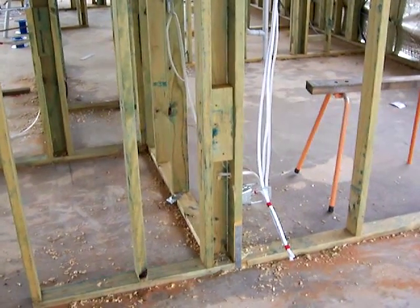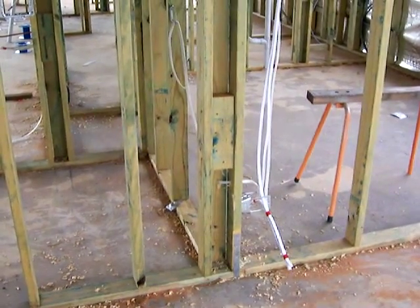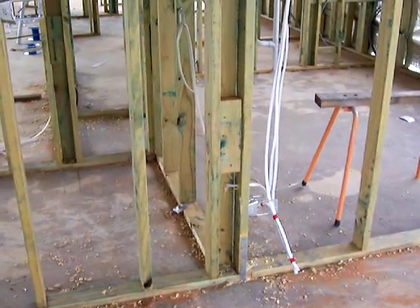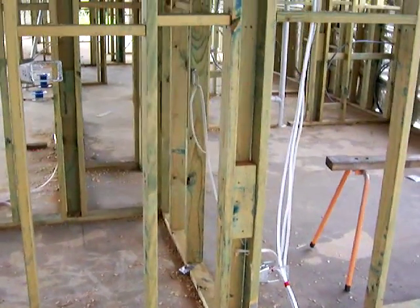Good day everyone and welcome to Electricians Mildura again. We're just here out at one of our projects we're working on. The boys have done a bit more work since we were in here last, so I just wanted to come out and quickly show you a little bit more work.